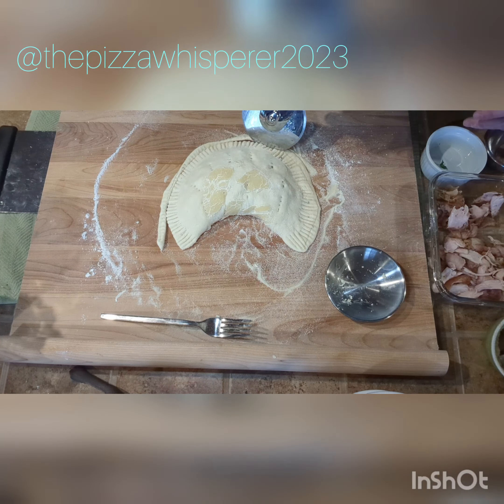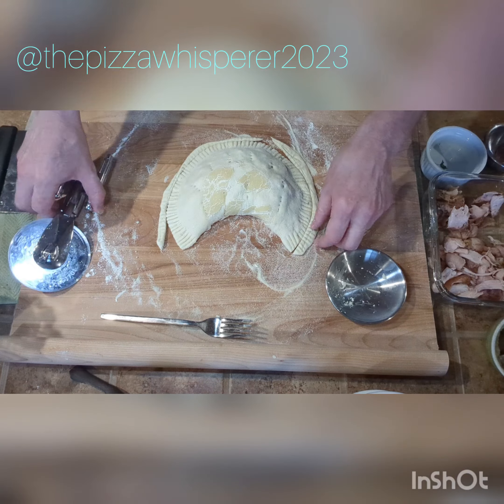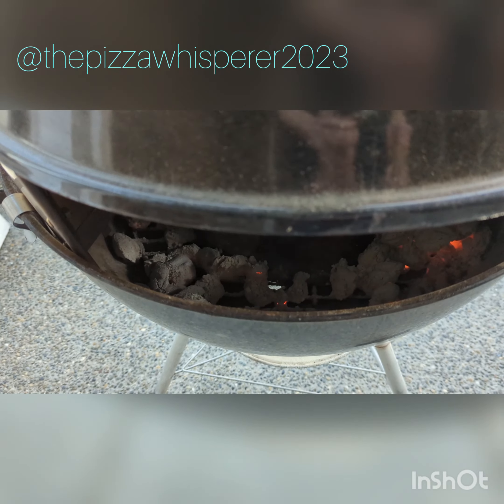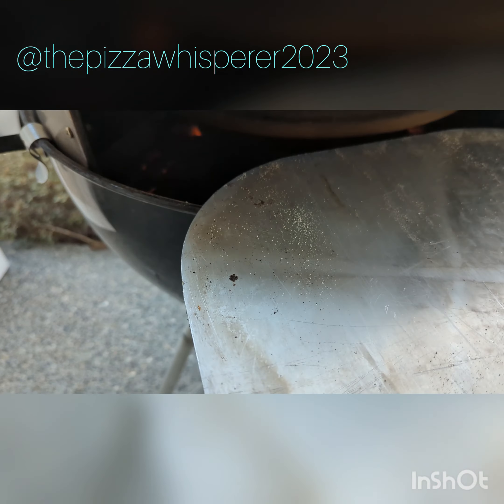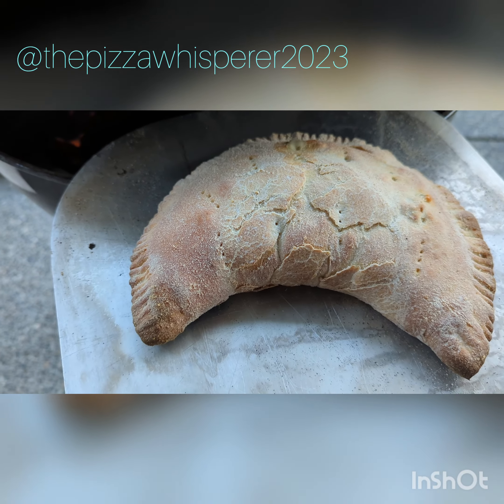Spock to the rescue with the USS Enterprise Pizza Cutter. Oh, that's looking good. Let's see how Mr. Badass is doing. That looks badass.